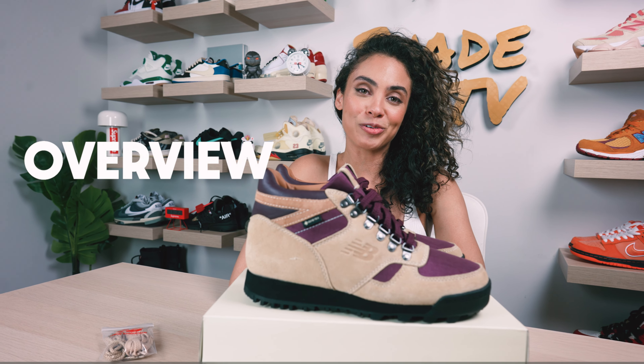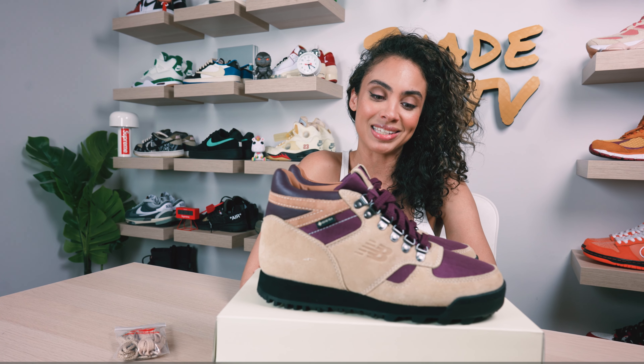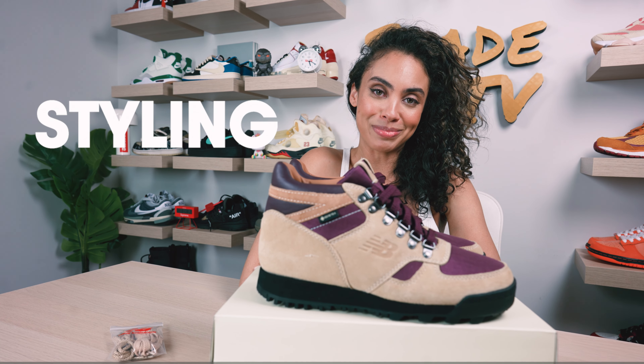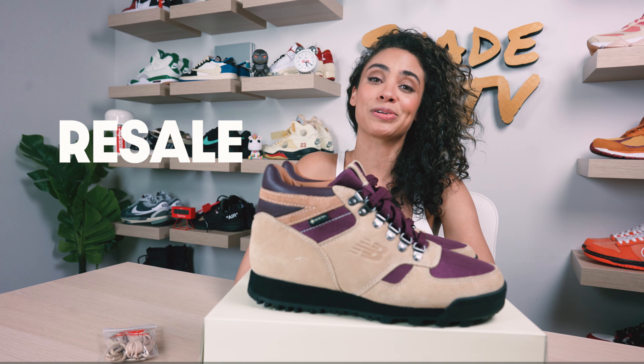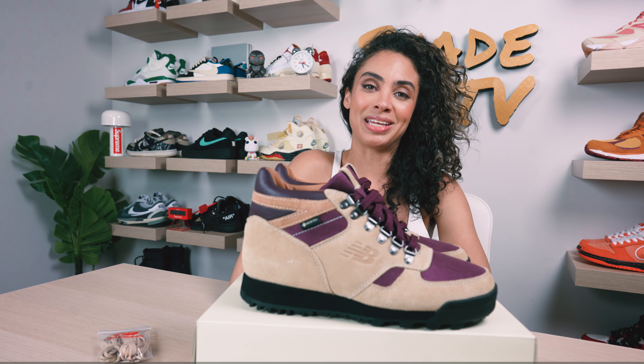Super excited to go through the overview, jump into size and fit, followed by how I styled this classy, fashionable looking boot. And that will conclude with how these are currently doing on the resale market. Let's jump right into it.